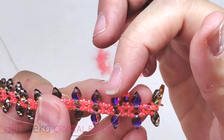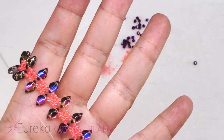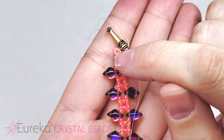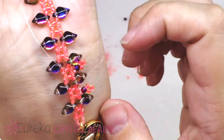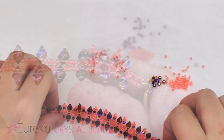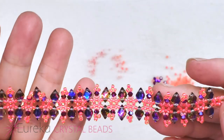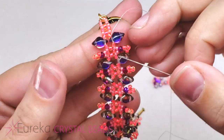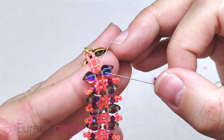Later on we're going to connect the tips of these picots — we're going to go through them and connect them to the second hole in the gem duo. But for now I'm going to go down the rest of my bracelet and add a little fringe in between each gem duo. I'll circle back around and reinforce this area, come back down and do the same thing — I'll see you in a minute.